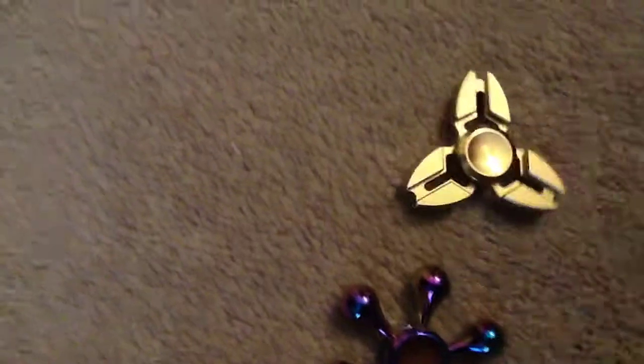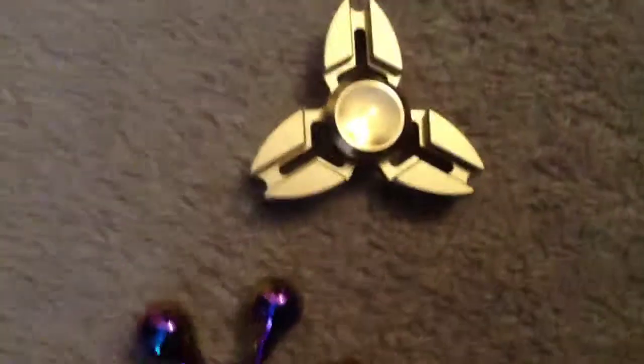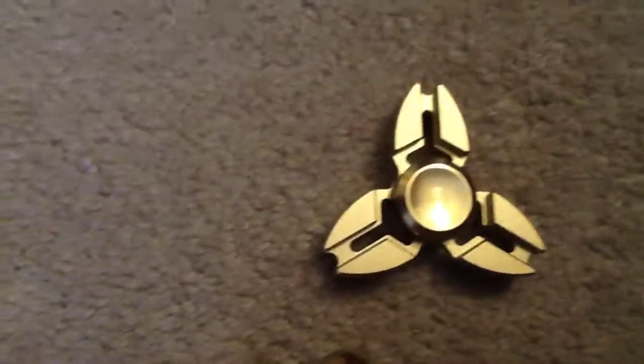And over here this one looks gold but it's not actually gold. It looks nice though — I just got it for Christmas.